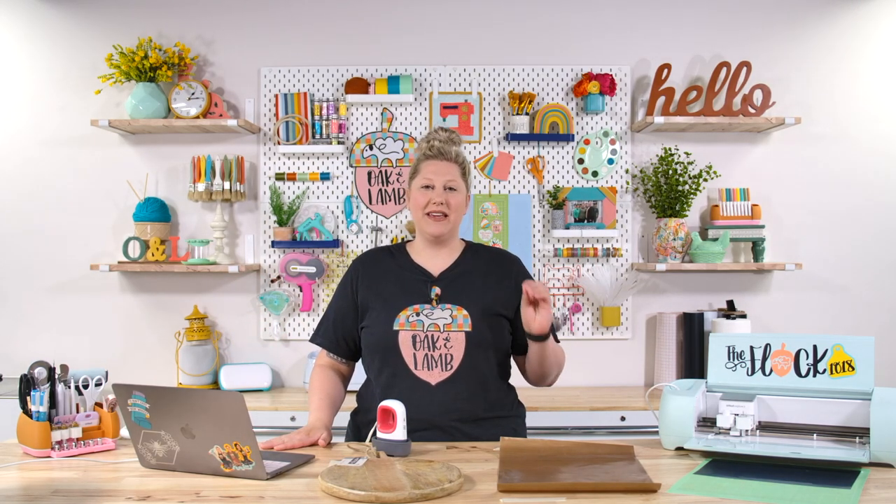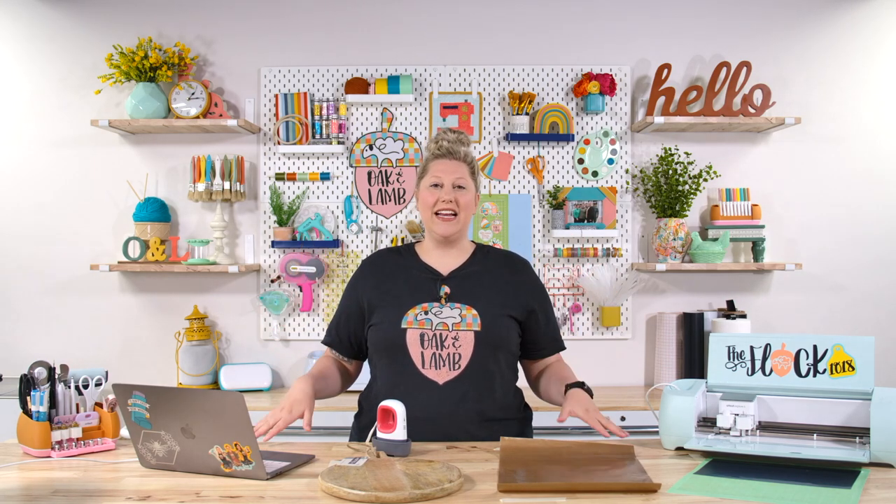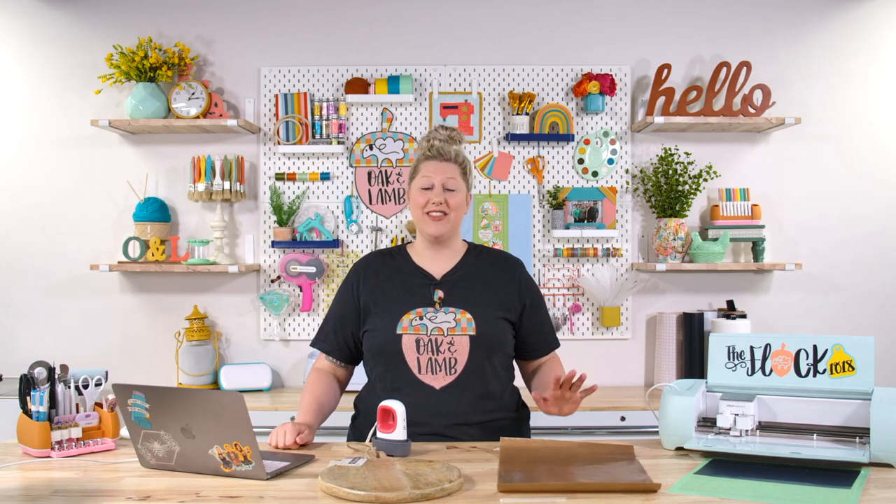Today we're going to chat all about ironing on wood. This can be a really complicated thing if you are a Cricut beginner and not something you thought was even possible. There are some really fun workarounds and a lot of success in using HTV on wood. There are a couple of specifications and picky things you want to look out for, but if you can follow these rules, you will have a ton of success.